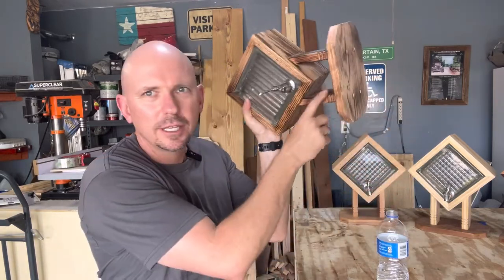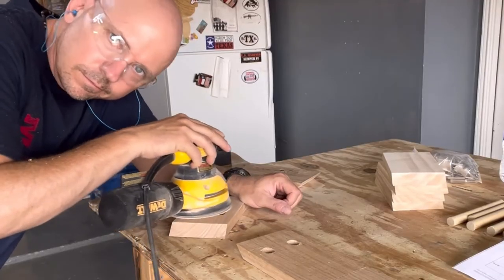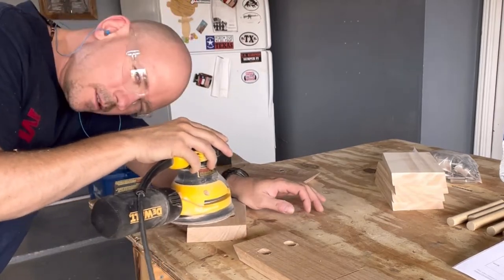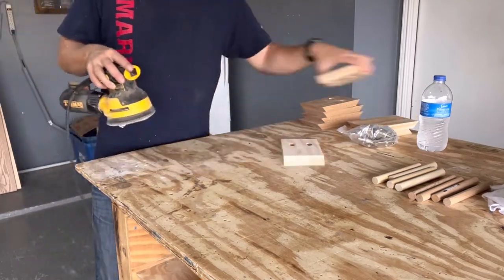For projects like this that are smaller and difficult to get into hidden areas, I go ahead and sand everything — at least an initial sanding — before I put it together. That way you don't have to spend too much time trying to get into the nooks and crannies. I sanded these to 120 grit. Think about the spots that are going to be hidden and make sure you get those before assembly.